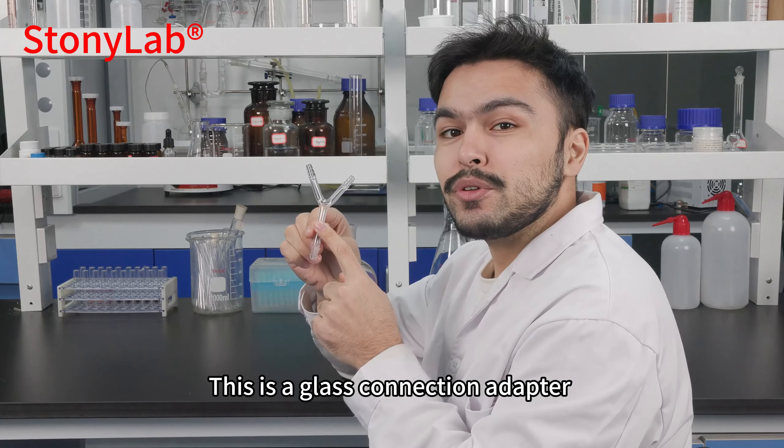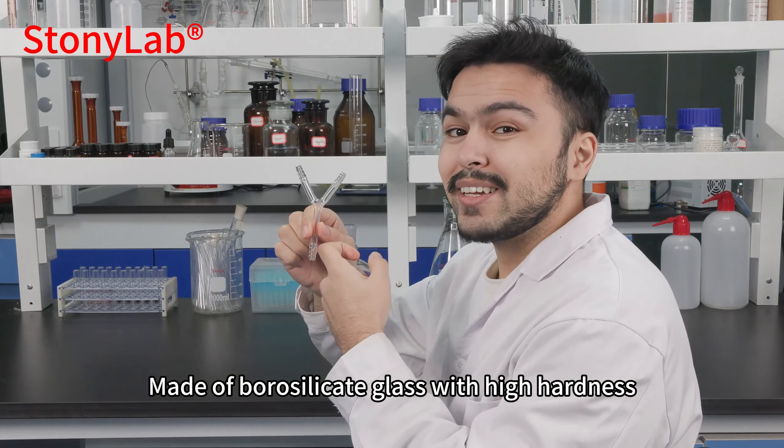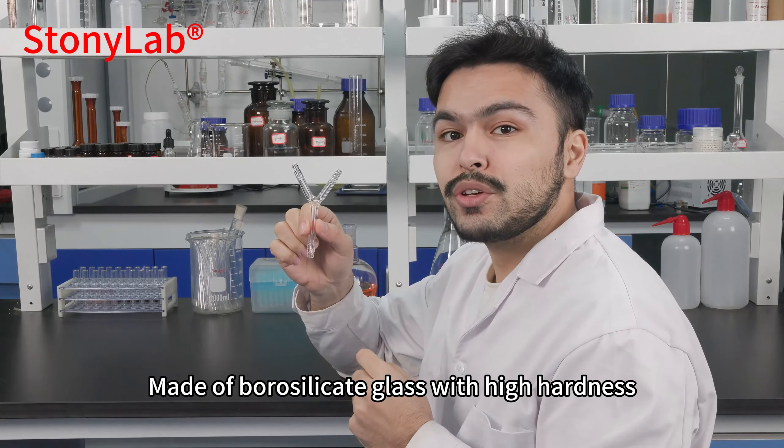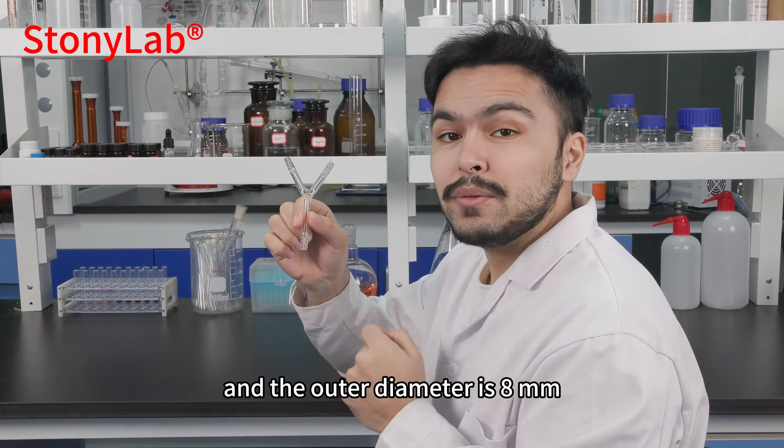This is a glass connection adapter, suitable for controlling gas flow, made of borosilicate glass with high hardness. The inner diameter is 5 mm and the outer diameter is 8 mm.